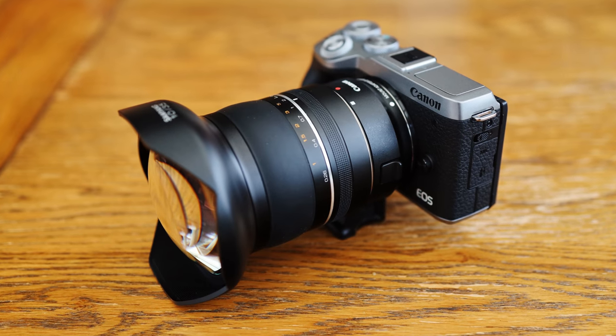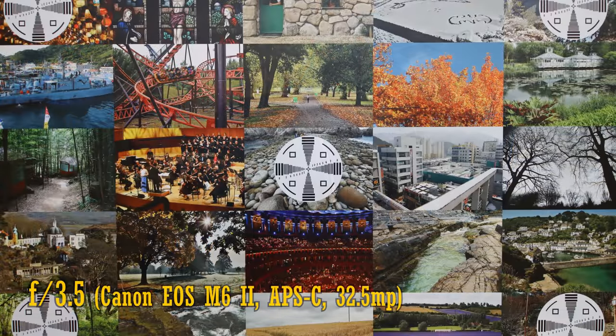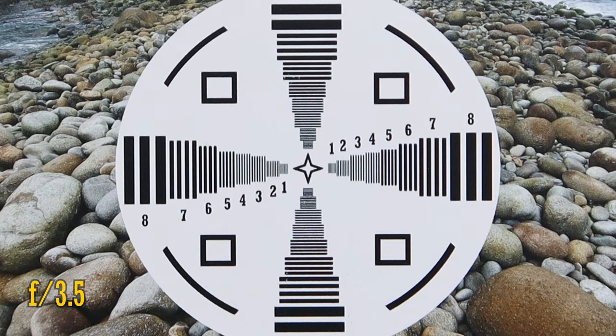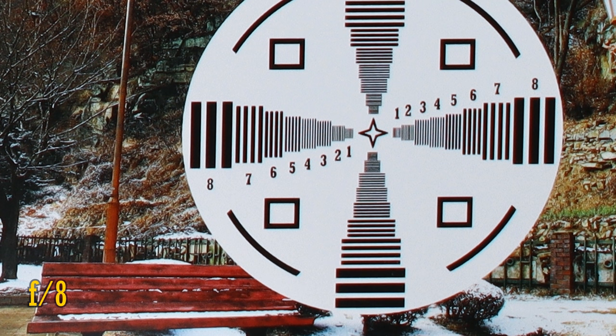Let's test the lens now on an APS-C camera. I'm going to really challenge it by mounting it on my new Canon EOS M6 Mark II with its incredibly demanding 32.5 megapixel APS-C sensor. At f3.5, we continue to see really excellent image quality in the middle of the picture. The corners at f3.5 are soft, though. f5.6 looks far better, and f8 looks really impressive — honestly, that's pretty brilliant image quality considering we're working on such a demanding sensor. I can't imagine any other 10mm lenses being this sharp on that camera, although as I test more lenses on my EOS M6 Mark II, maybe I'll be proven wrong over time.